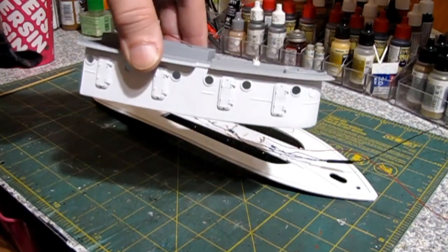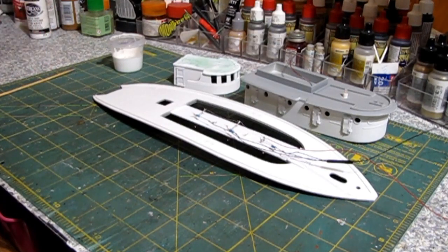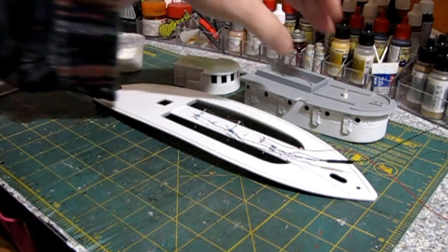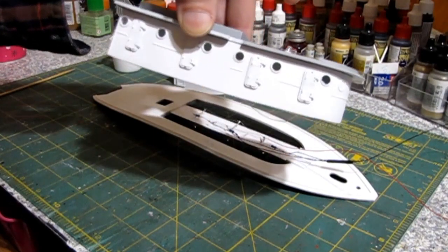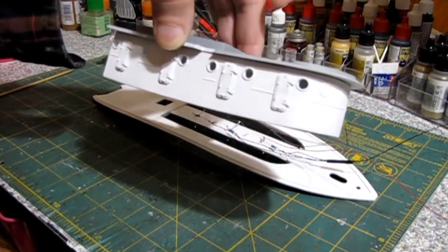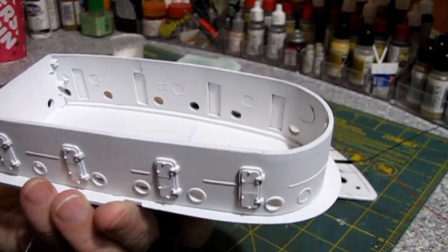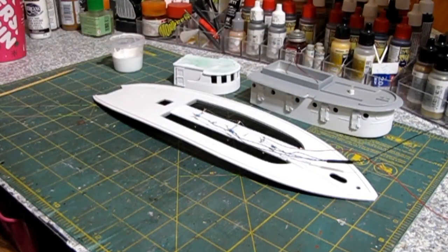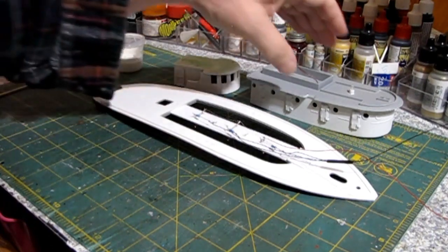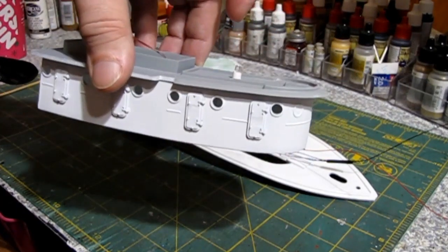The doors were a pain. These doors don't have a whole lot of detail on them and the injector pin marks were on the outside — and they were pretty severe. Some doors you can see where the center has a low spot, but I had to file it down that far to get rid of the injector pin marks — they were so deep. They couldn't put them on the inside of the door. I didn't want to fill them because I didn't want to lose any of the door detail. So if you get this kit, be aware: those doors are going to have some serious injector pin marks.